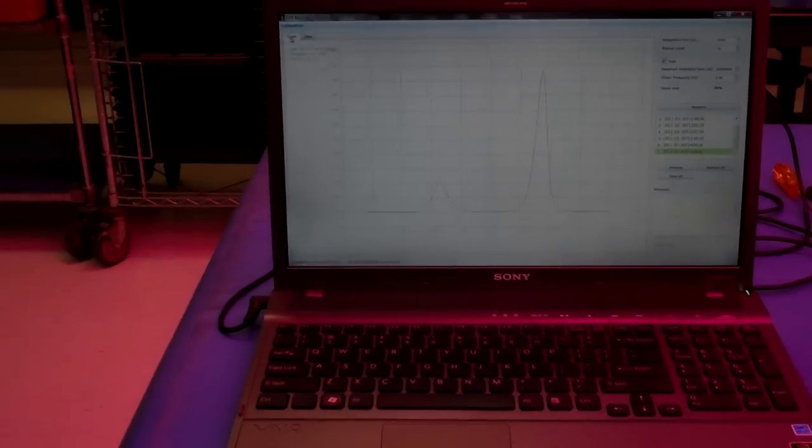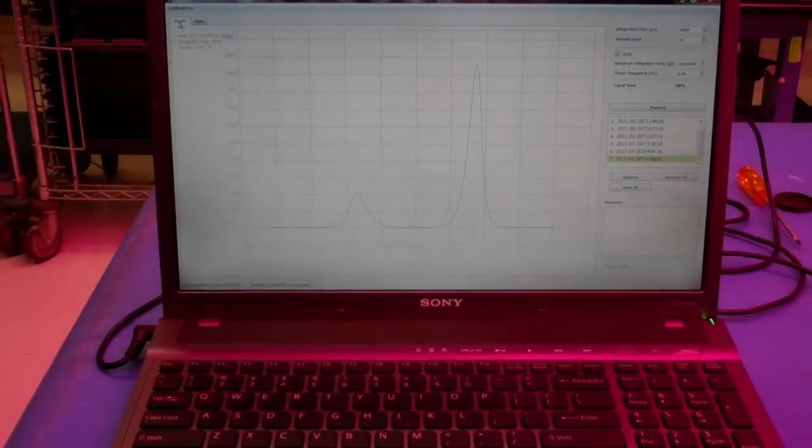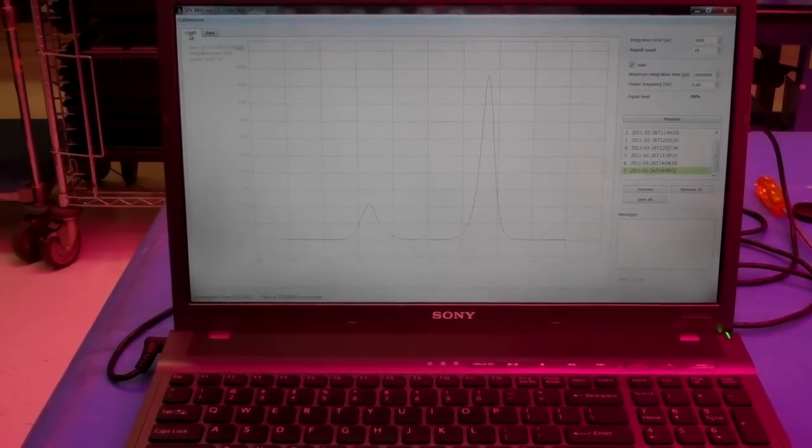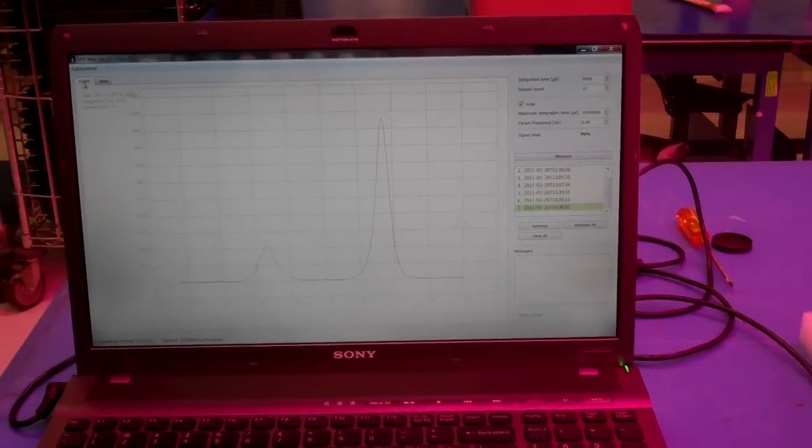On the color spectrum — I don't know if you can really see that chart well or not — but on the blue we have a 465 nanometer peak, and on the red we've got a 635 nanometer peak.